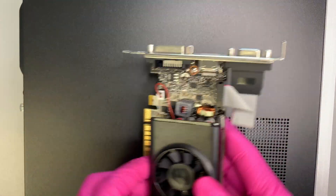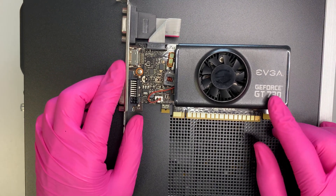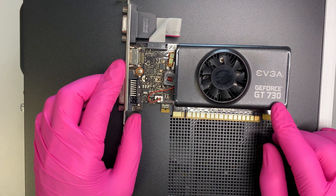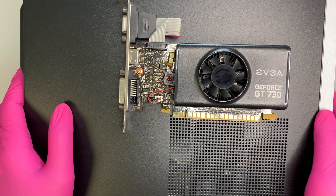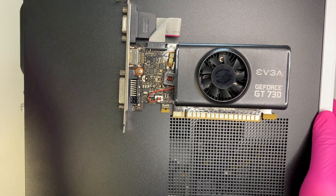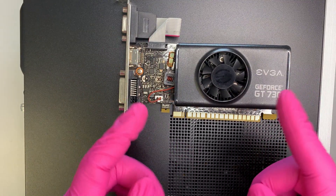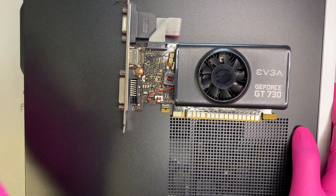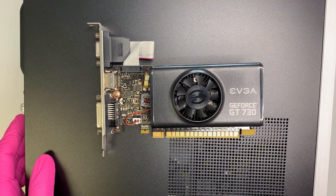On the next video I'll be upgrading this computer with an EVGA GT 730 graphics card and showing you step by step how to do that. I'll link the video on the left or right — I'm not sure where I'll put it — but I'll show you how to upgrade the graphics card. Thank you for watching, take care.